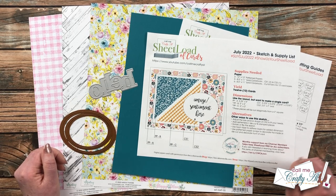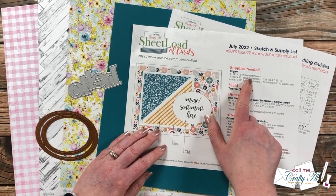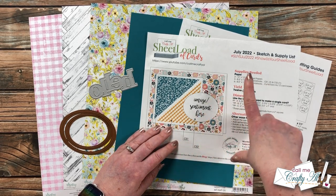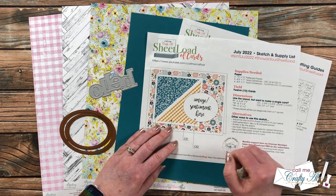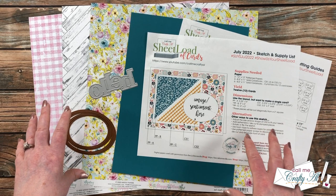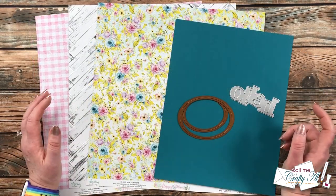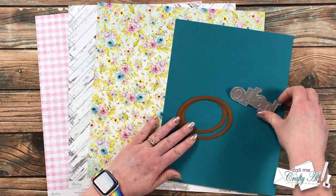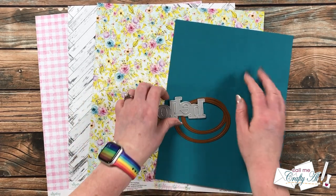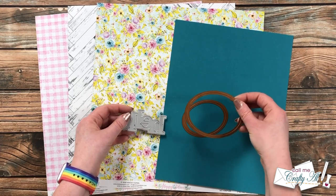Before we get started on the process, let's take a look at the main supplies. The Sheet Load calls for three 12x12 pattern papers, three solid color card stocks for matting and your oval, and six solid card stocks to cut and fold in half for your 12 card bases. For my focal point, instead of stamping onto an oval, I will be die cutting the word 'Hello' out of Tranquil Teal card stock, which matched the flowers in the pattern paper nicely. To help it stand out, I'm going to use some nesting oval dies from Spellbinders as a backer.